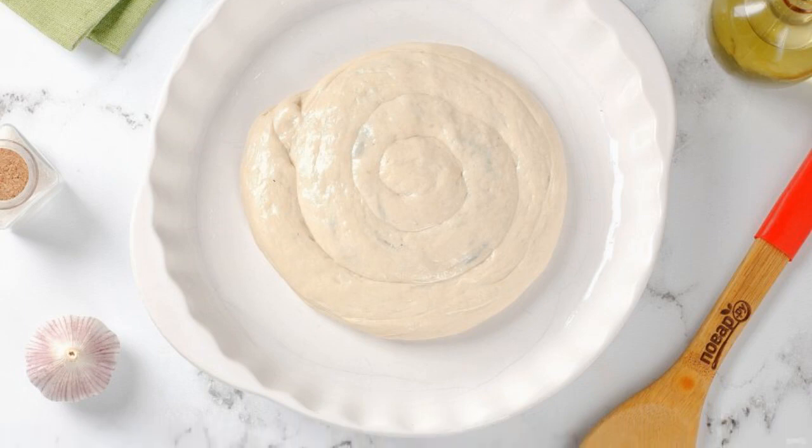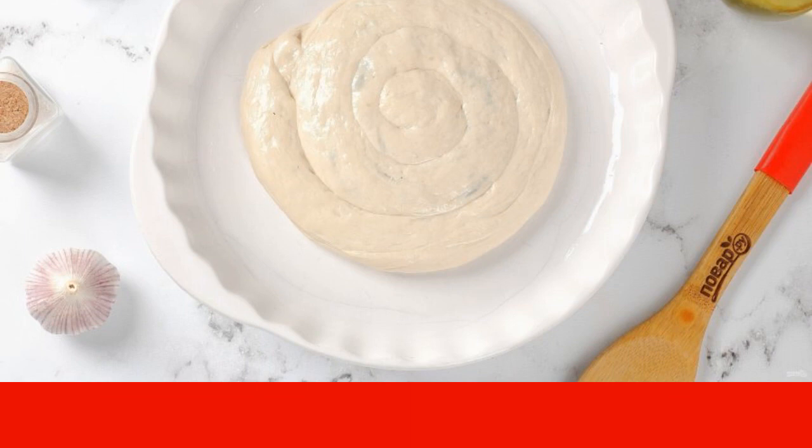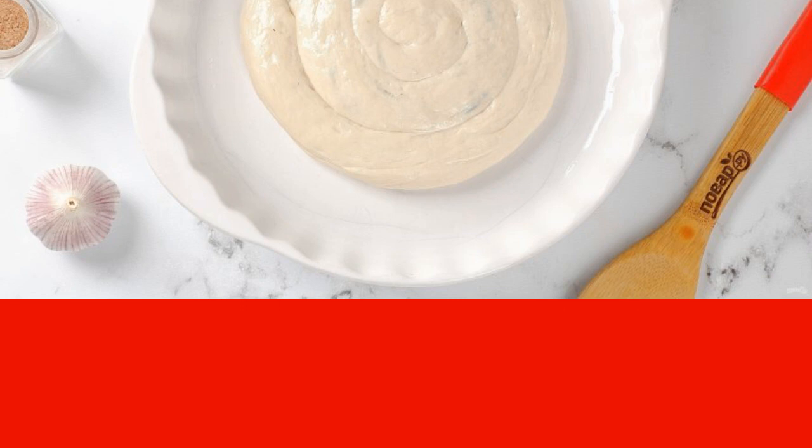Roll the dough with the filling into a roll and pinch the seam, as well as the dough at the ends. Roll up the roll in the shape of a snail, transfer to a greased heat-resistant mold, and press lightly on top with your hands.